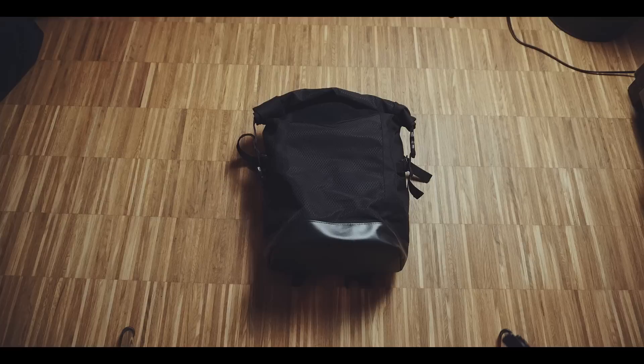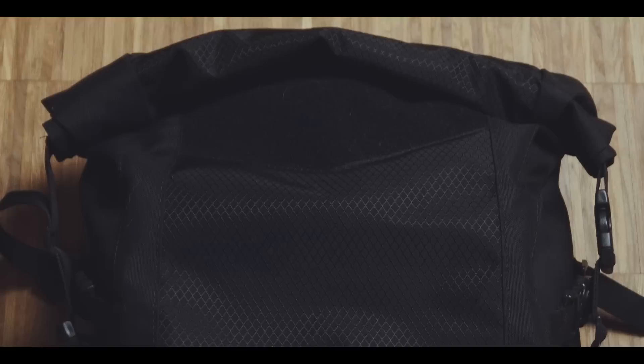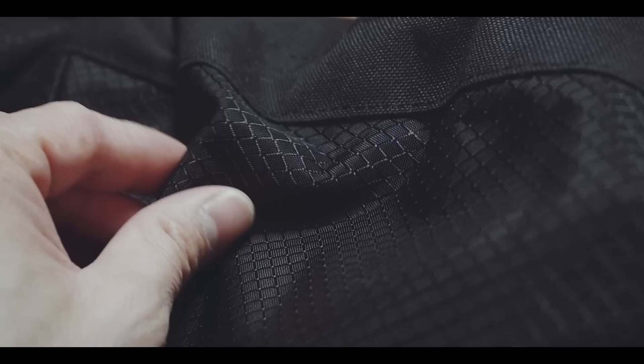The Note is a 25L rolltop backpack with a very sleek and almost stealthy looking design. The outer material is made out of 1000D Cordura that is PU coated. Furthermore, some of the material have this great looking webbing, although I'm not sure if this is only for looks or actually adds to the durability.